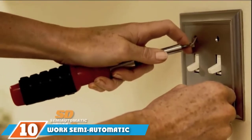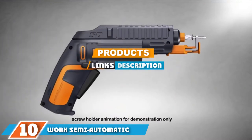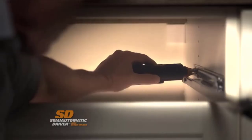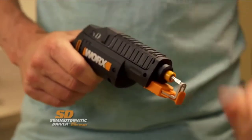At the 10th position of our list we have the Worx semi-automatic power screwdriver with screw holder. We chose the Worx semi-automatic screw gun as a pick for the best screw gun because it's a versatile and handy tool to have around the house. There are many characteristics built into this screw gun that make it easy for anyone to operate.